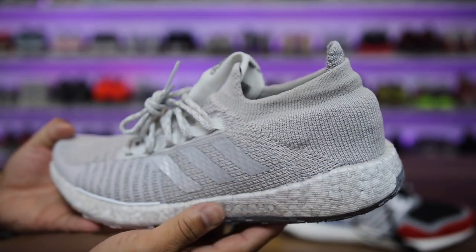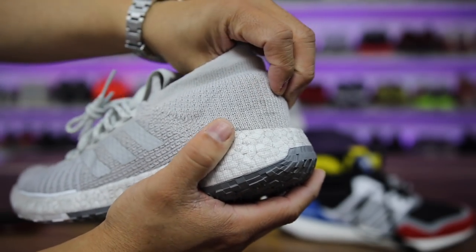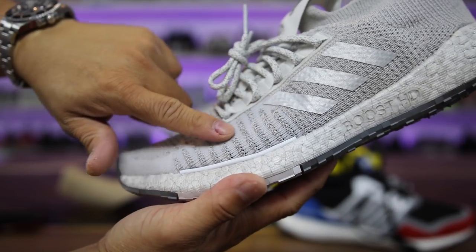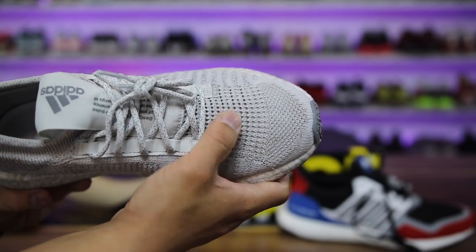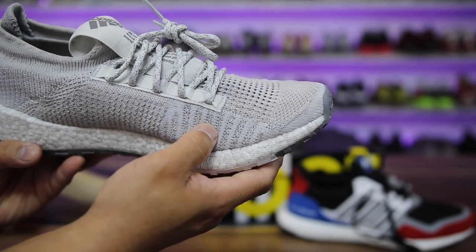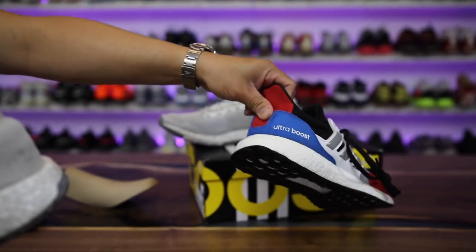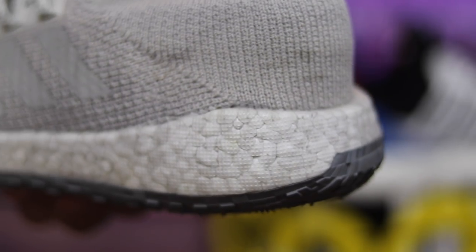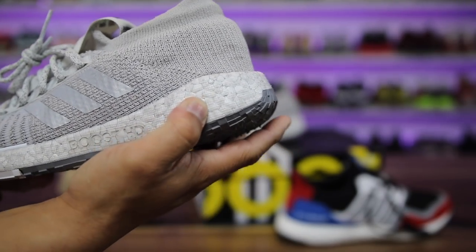The stretchy material around the tongue is not Primeknit, but as Adidas describes, it's stretchy where it should be and non-stretch where it shouldn't be. The heel cup is firm with reinforcement and fused Three Stripes on the side, while the toe box area is really stretchy and breathable. It actually felt really good on feet even without Primeknit. The non-stretch zones add to the stability of the shoe — and that's something this shoe offers more than regular Adidas Boost.